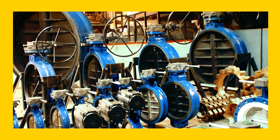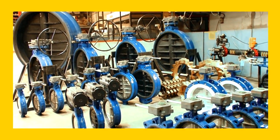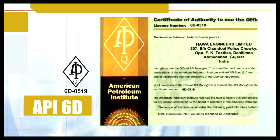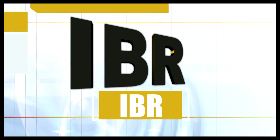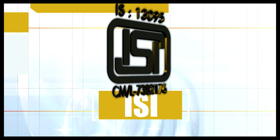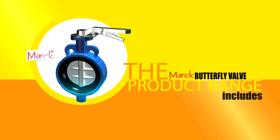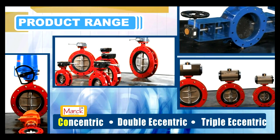Mark Butterfly Valves are manufactured under the certification and guidelines given by premier institutes like ISO, API, API 6D, API 600, IBR, and ISI. The Mark Butterfly Valves product range includes Concentric, Double Eccentric, and Triple Eccentric designs.